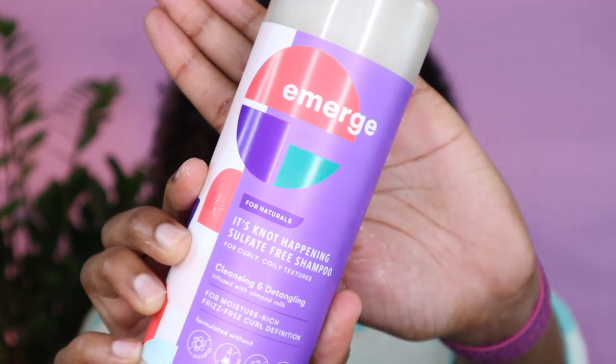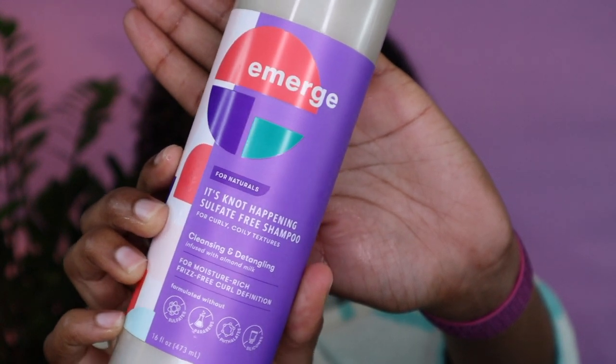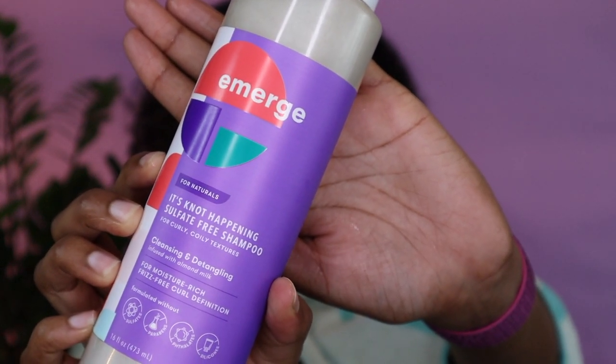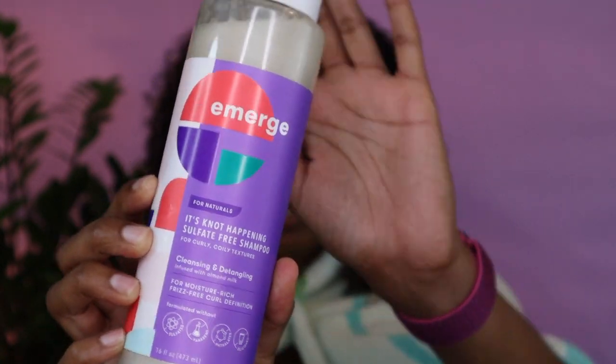I'm gonna be using the Emerge 'It's Not Happening' sulfate-free shampoo. I am in love with the packaging — it's very pretty, very clean, very simple, and the colors pop. You're supposed to use this on soaking wet hair. It's for moisture-rich, frizz-free curl definition. There are no sulfates, parabens, phthalates, or silicones, which is awesome. It's cleansing and detangling and is infused with almond milk.